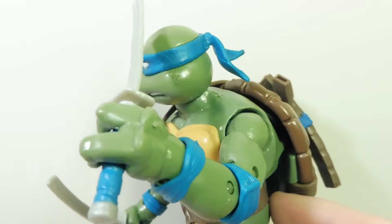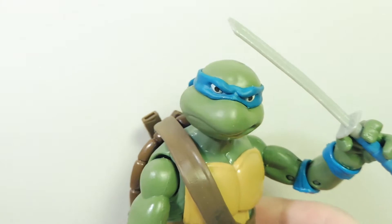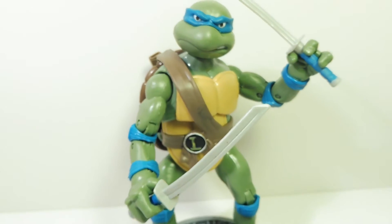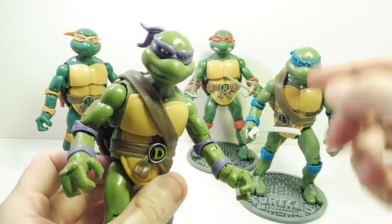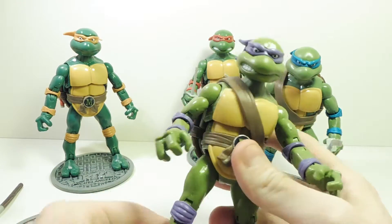Overall the colors are pretty accurate to the original figure, but I do notice a problem with Leo and Donnie — their little strap here makes it so their waist kind of goes like that. Leonardo is kind of stuck in that position. You have to line it up, and it sort of pushes it back. Raph and Michelangelo don't have the same problem.